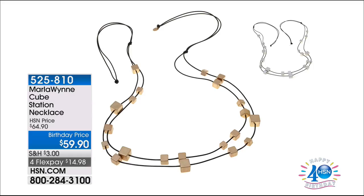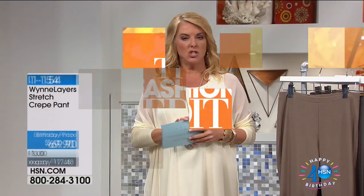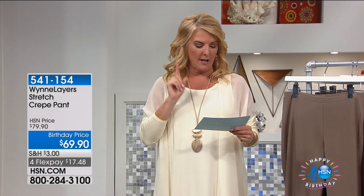The cube station necklace is 59.90 — only 100 left. Gold tone, silver tone — the silver is almost gone, so that's last call. And it's super important: the day kind of ends at midnight tonight, and our big shipping offer ends too. Today you can get free shipping on all jewelry, fashion, and beauty purchases if you spend 99 or more. Get it in today because when we hit midnight, that ends. Also, free shipping on shoes — we've got you covered top to bottom on the shipping offer today, so check it out on hsn.com.